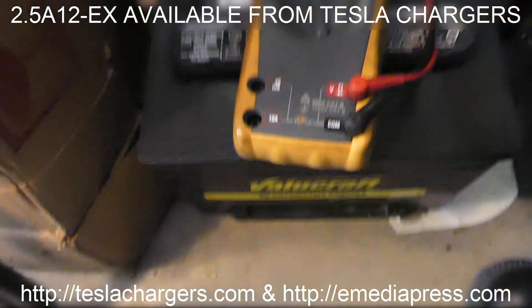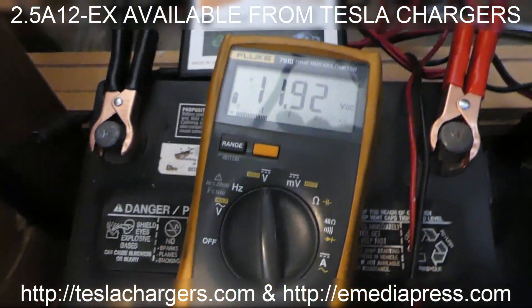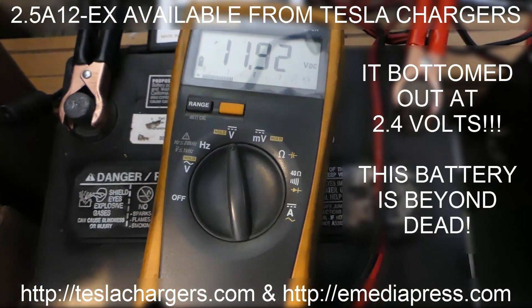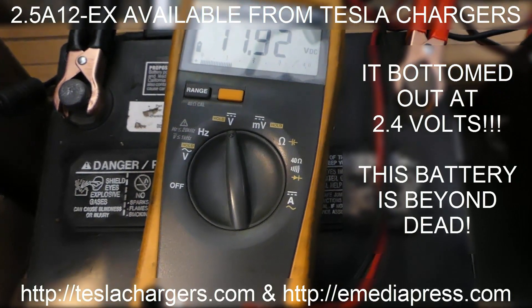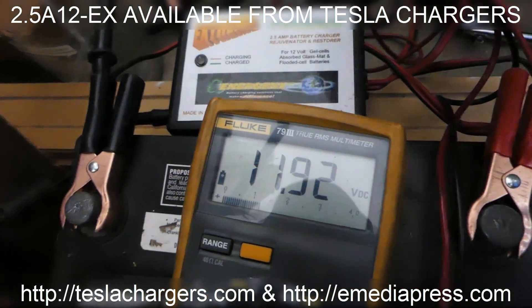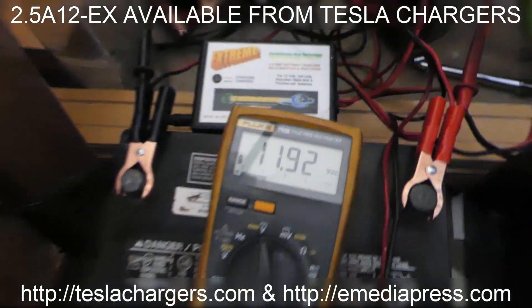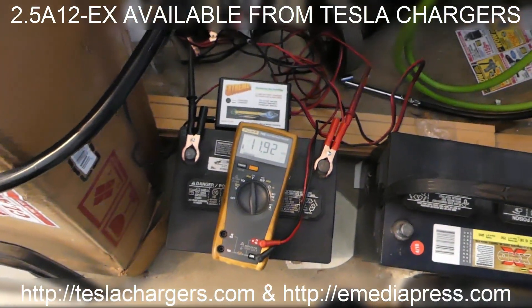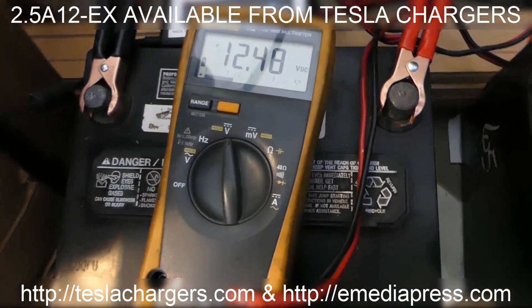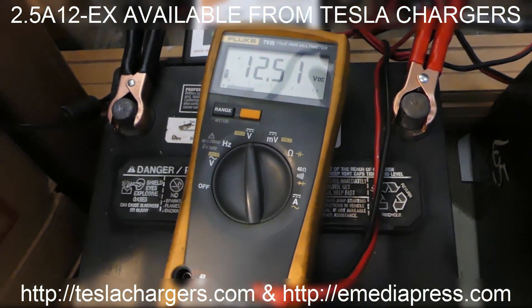So here's this ValueCraft battery. It's resting at 11.92 right now, and it went down below 9 volts when the starter kicked on and it wouldn't even turn it over — it's so dead. I got it hooked up to this Xtreme charger, the 2.5A 12EX available at teslachargers.com. These are still on sale right now. I'm going to go ahead and turn it on and plug it in. It rests at 12.54, 12.46, 12.47. It's probably going to push it over 16 volts because of the sulfation from running dead like that.